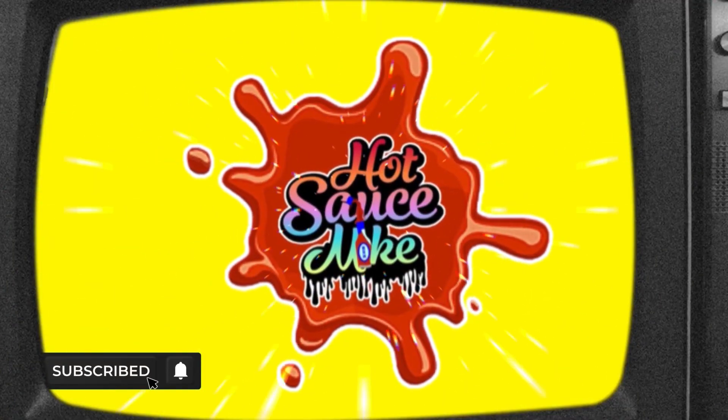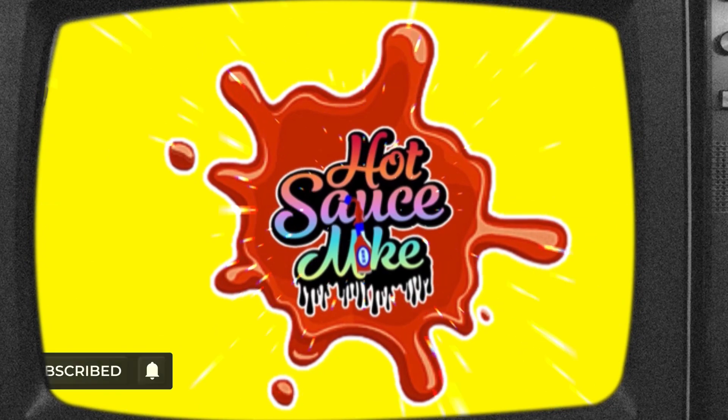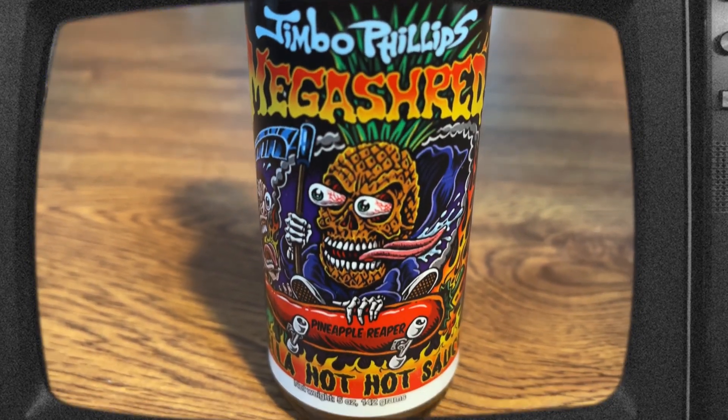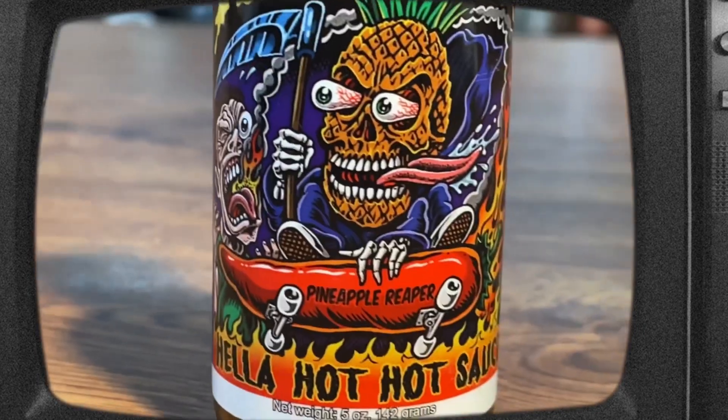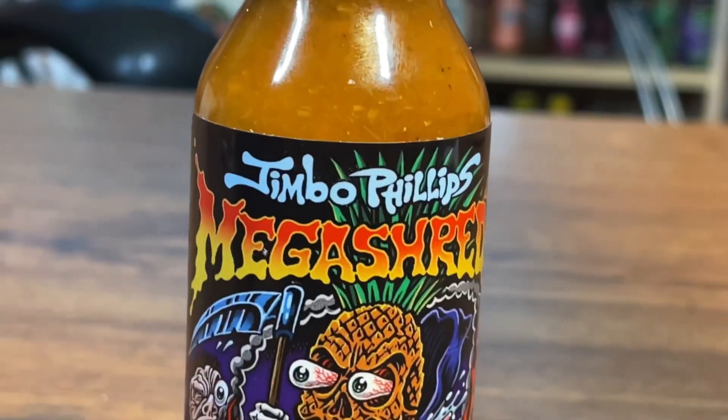Want to talk about this badass shirt and this attire? Or how about the hot sauce? Today we're here to talk about this collaboration between Hella Hot Hot Sauce and the well-known skateboarding graphic designer, Jimbo Phillips.